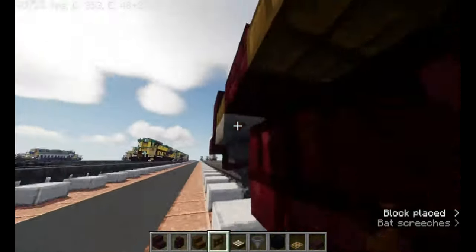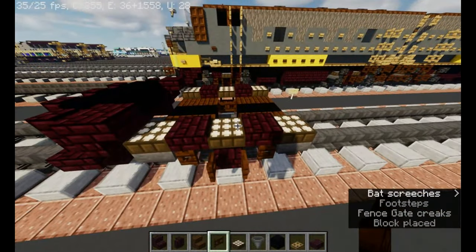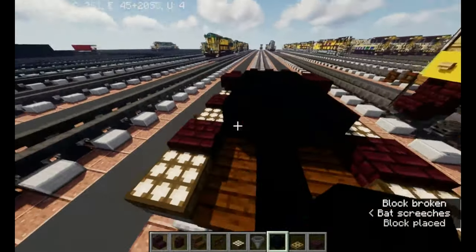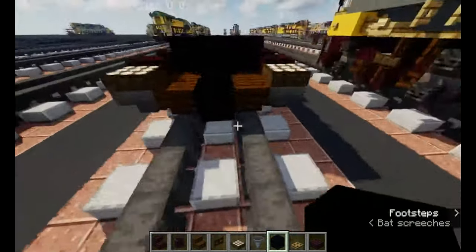It should be looking like that. Now black concrete — we're going to make it 24 blocks long.